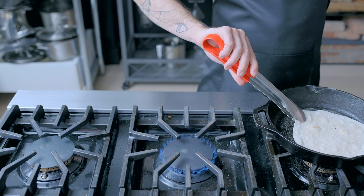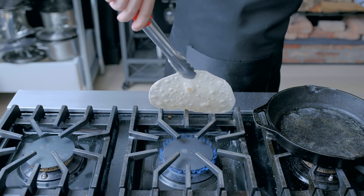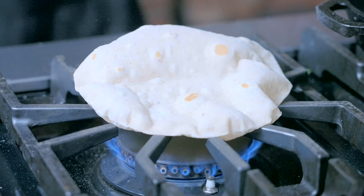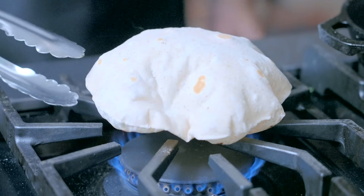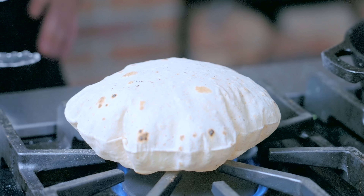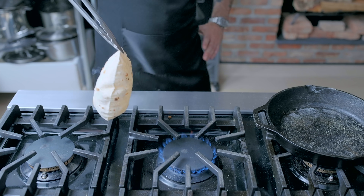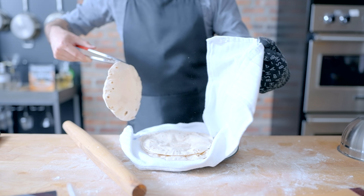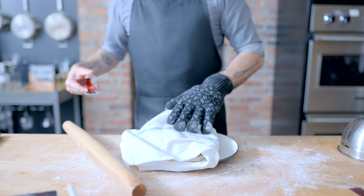Once done cooking on the second side, take the pan off the flame and place the bread directly on the flame. This is where the real magic starts. Watch as the water evaporates into steam and fills up the bread like a balloon, sort of defying the term flatbread, if you ask me. Cook it for less than 5 seconds per side before taking it off the heat and keeping all your warm roti in a clean dish towel.